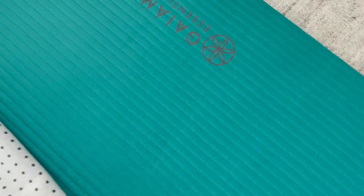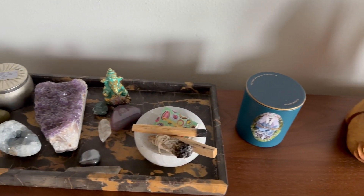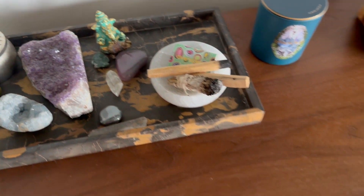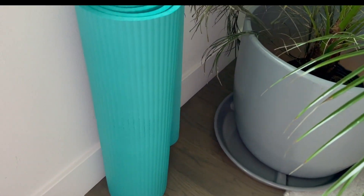This yoga mat is 72 inches long by 24 inches wide and weighs approximately 3 pounds. I highly recommend the Gaiam Essentials Yoga Mat for anyone looking for a comfortable and supportive exercise mat.